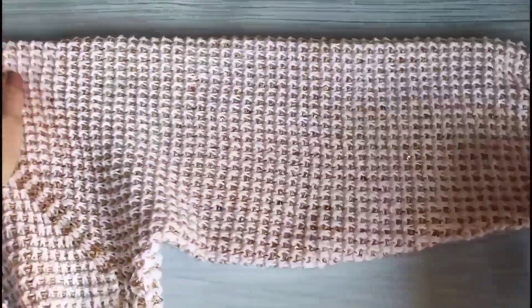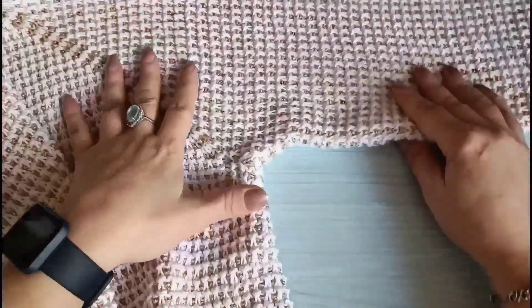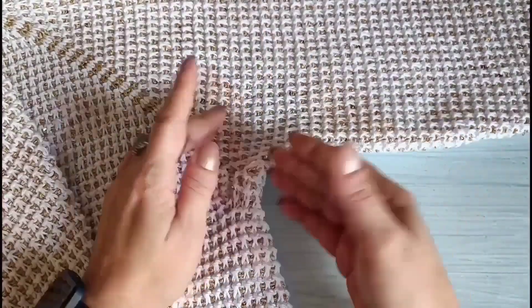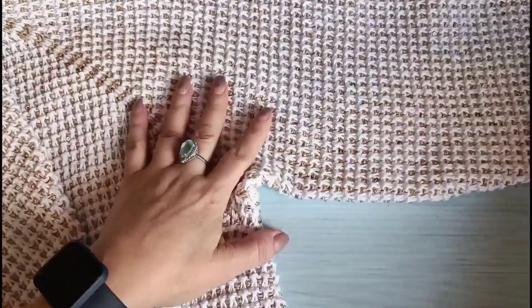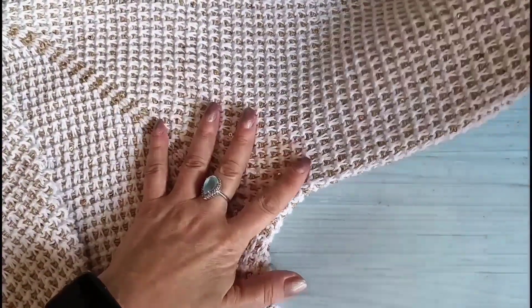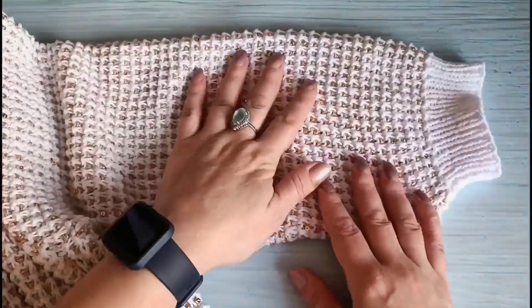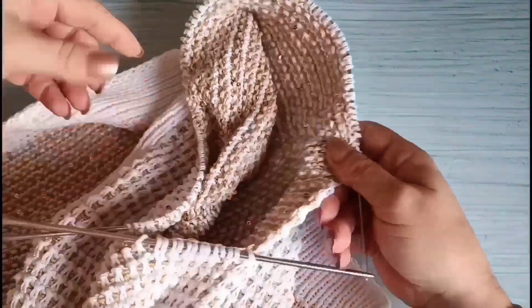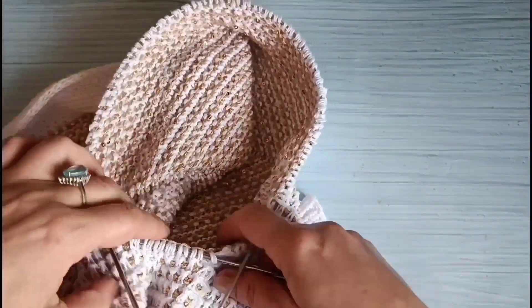Будьте здоровы! Итак, один рукав у меня готов с полуластовицей, которая обеспечивает хорошее прилегание к телу и меньше заломов при толстой вязке. Меньше заломов, если пряжа туника — то вообще без заломов при сгибе рукава. И также, когда рукав поднимается, не тащит за собой изделие. Полуластовица нужна в изделии. Итак, приступаем ко второму рукаву. Я уже пересняла все петли рукава, которые были на вспомогательной нити.